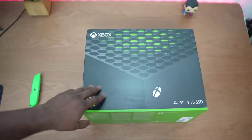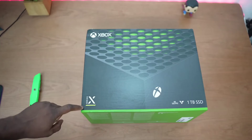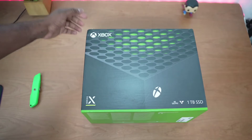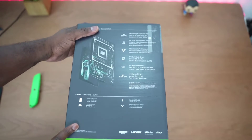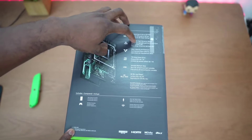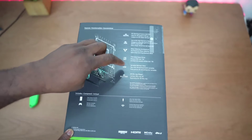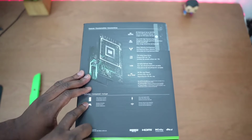Let's take a closer look — black and green, you can see 'Series X' on the box, the Xbox logo, 4K 120, 1 terabyte, Velocity Architecture. On the other side: 4K 120 in terms of gameplay, 8K HDR, Velocity Architecture with some great stuff, 1 terabyte, VRR which is really important — make sure your TV has that functionality — and 4K Blu-ray.